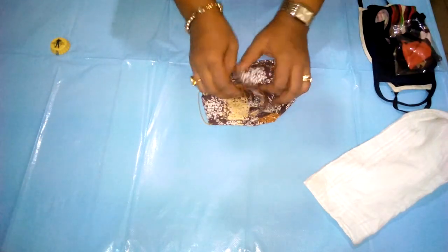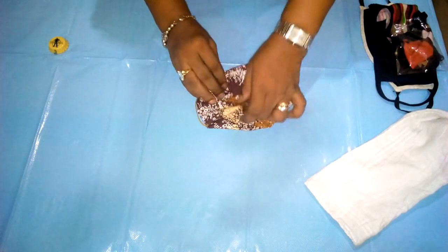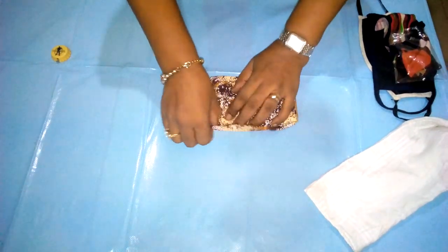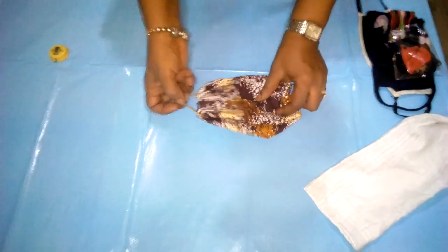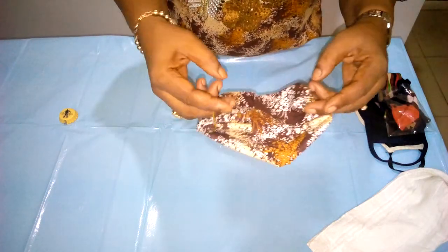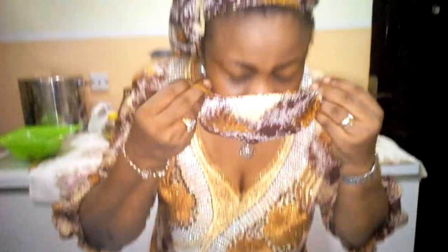You put them together. You may decide to fold it this way if your face is narrow like mine, but if your face is broad you can extend it. So our one-minute face mask is ready, and I'm going to try it on so you'll see how it fits, protecting me from the COVID-19 virus spread.